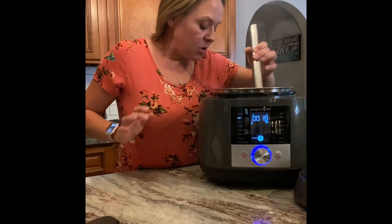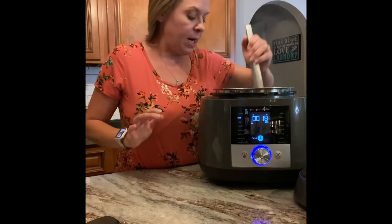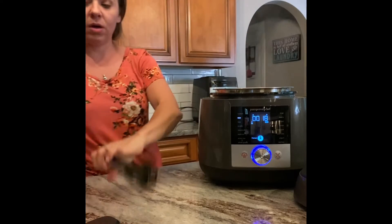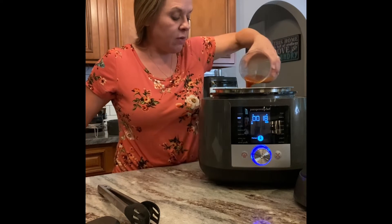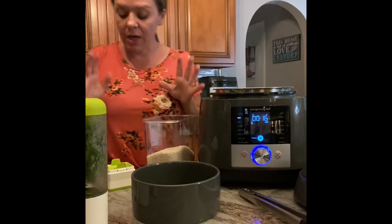As the meat cooks, turn it until all sides are browned. Once all sides are browned, add in your chipotle sauce — pour it over the top of all the meat and let it cook for about five more minutes.